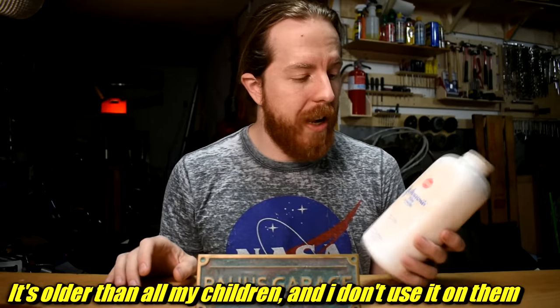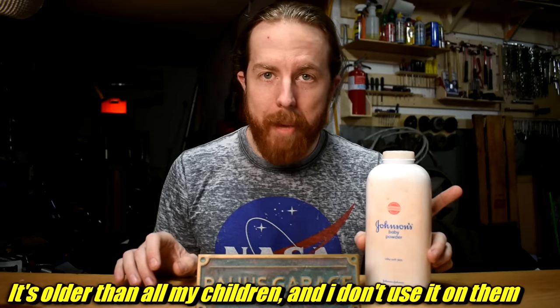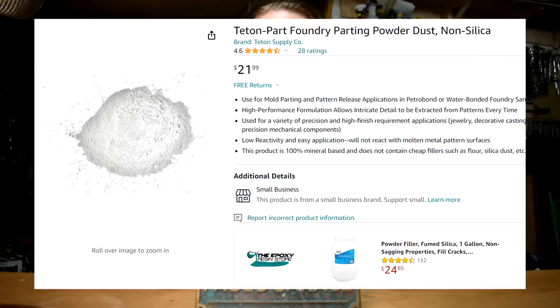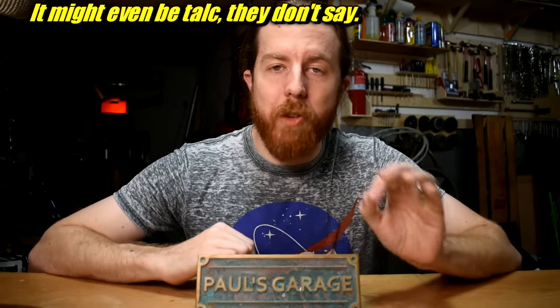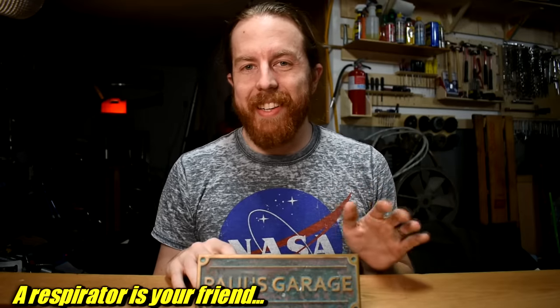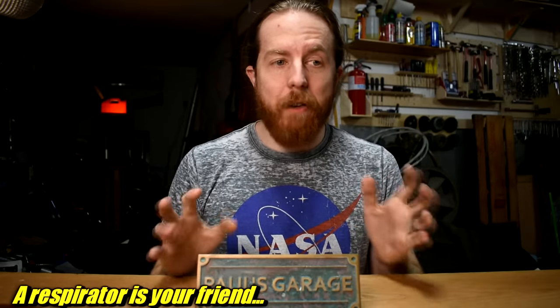Next you need parting powder. I've been using this — it's an old bottle of Johnson's baby powder, which means it's talc. Modern baby powder is generally cornstarch, and cornstarch does not work. Instead, go on Amazon and look up parting powder. Get a couple pounds of non-silica parting powder — that's important. Traditionally foundry workers used silica powder, which is finely powderized glass, and that is murder on your lungs — basically like breathing asbestos. You don't want to breathe any parting powder, but silica and asbestos are really bad. You can get foundry parting powder designed to work with Petrobond on Amazon now.